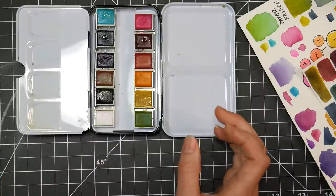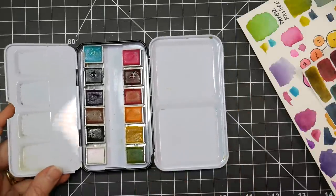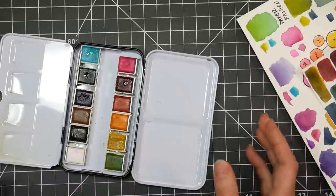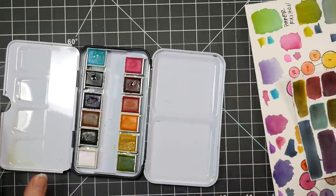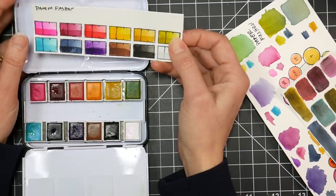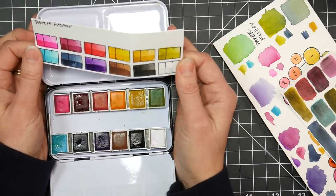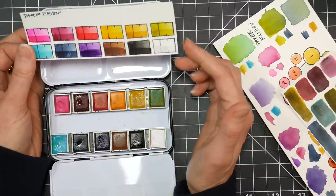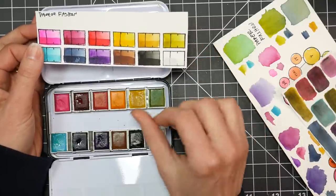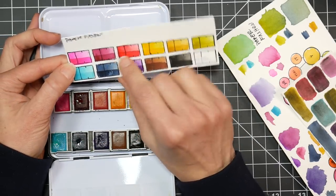I actually really like the Prima watercolor paints, though I haven't purchased their recent sets because they were starting to duplicate colors. The fun thing about them — and which I also find about this set — is that it gives you an unusual but useful pairing of colors. I always swatch my colors out in order so I can have this out when I'm painting. You've got kind of an opera pink — I'm going to tell you the colors in customary names rather than the names Katie Rogers gave them, just because it'll be easier.